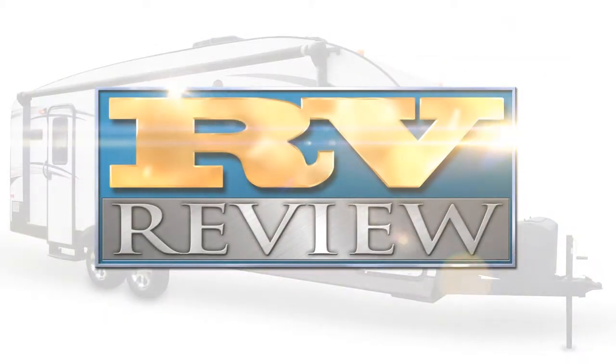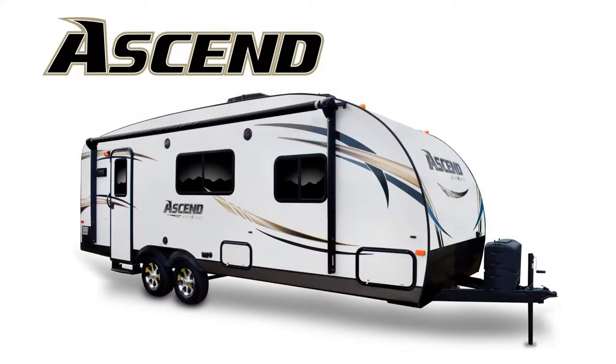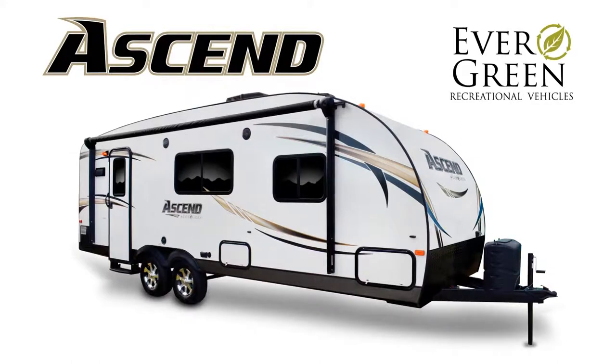This is RV Review, where we take an in-depth look at today's most exciting travel trailers and fifth wheels. In this episode, we're reviewing the Ascend Travel Trailer from Evergreen Recreational Vehicles.